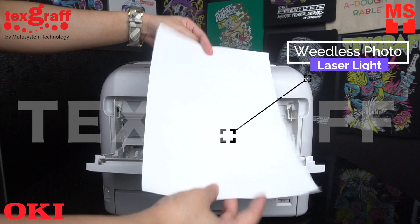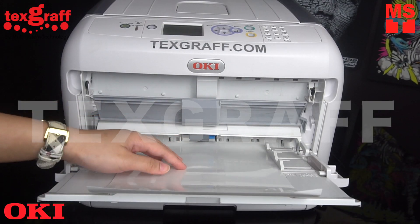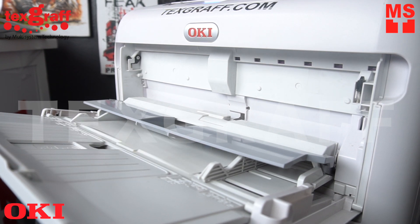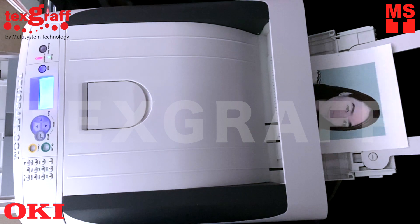This media is weedless photo laser-like paper. The PRO 8432WT removes the design barriers presented by the traditional CMYK printing process — it's the first digital printer that offers the user the ability to print using white toner.